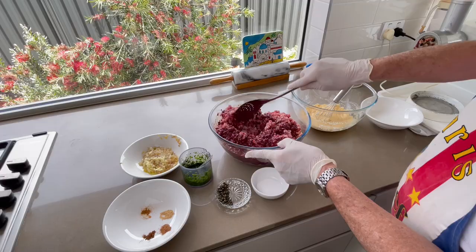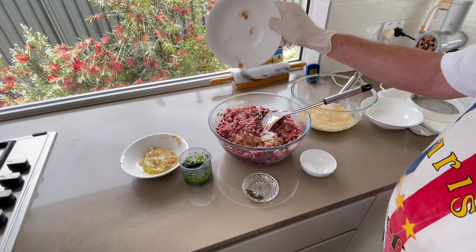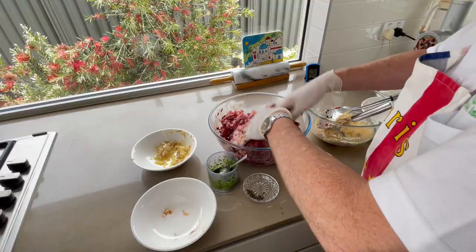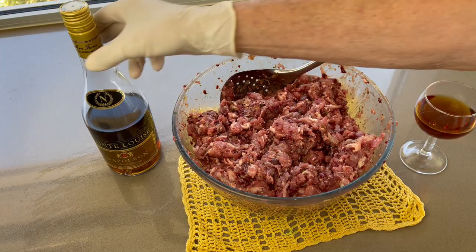Now add all the flavoring to the farce: salt, green peppercorn, the four spice, the chopped herbs, the shallots and garlic, and the mixture of eggs and breadcrumb. Now mix well together. And at the end, add your little glass of brandy.